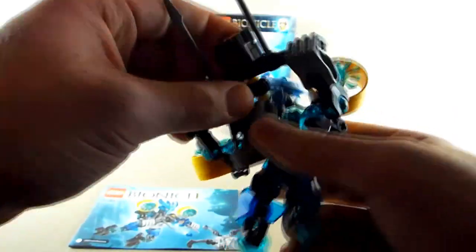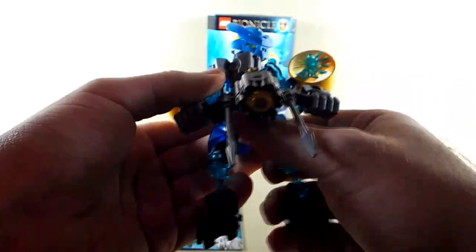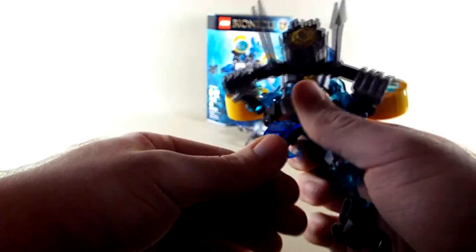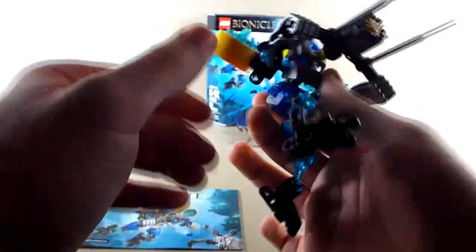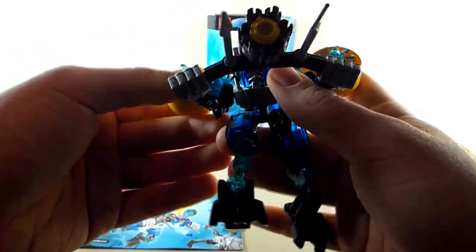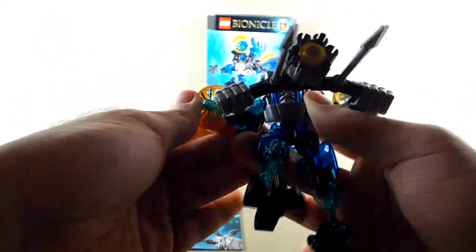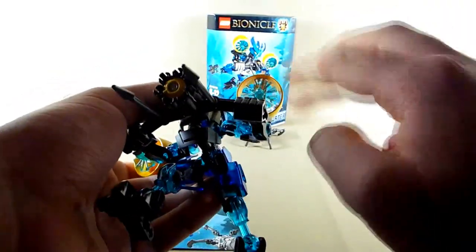I like the functionality of the weapon, how it's different yet you can still operate it. You saw me pose her in a swimming position and she can turn to the side, point it up, point it down — it just works as a two-handed weapon. Again, we just did not see this much in the first series of Bionicle. I'm really happy to see two-handed weapons that actually work show up here. The turbines are also pretty articulate since they're built off the arms and rotate and spin.